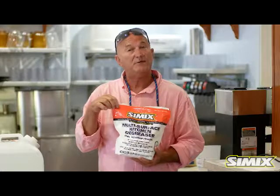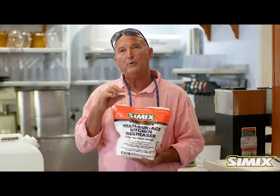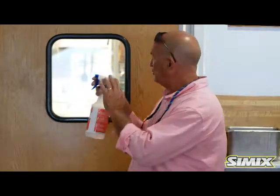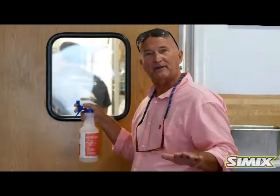This is a combination of sodium percarbonate, which is a hydrogen peroxide producer in powdered form — so you want to prevent humidity from getting into the bag. When you move into the kitchen area, you will find that Simix is highly effective on your hoods or any other area that needs to be degreased, all your walking mats, everything like that.